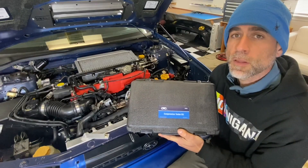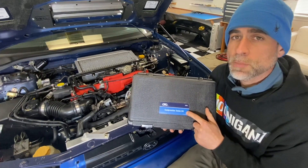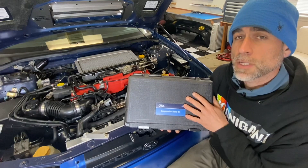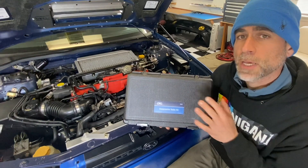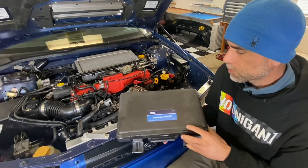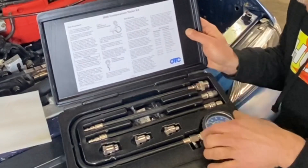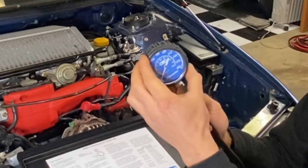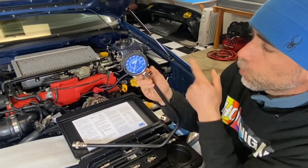You probably noticed in the first part of this video that the compression tester I was using was an OTC brand tester. This is not a sponsored video by OTC, but I've actually used OTC products for my entire career and they're very high quality and reliable products. I have this OTC compression tester in my Amazon store as well. This tester comes in a little card box with an instruction sticker on the lid, a really nice long hose, a high quality gauge with rubber outside for shock resistance, and a little button to release the pressure inside the gauge or cylinder.